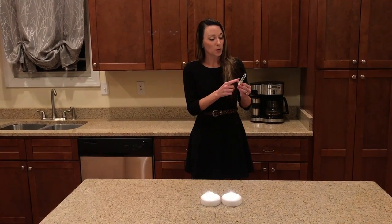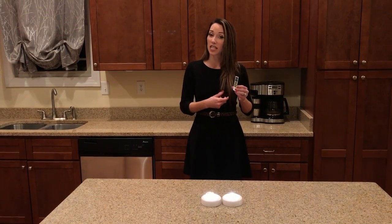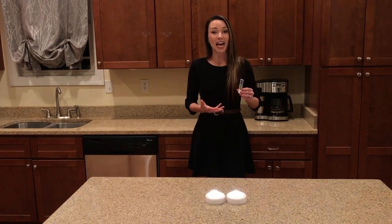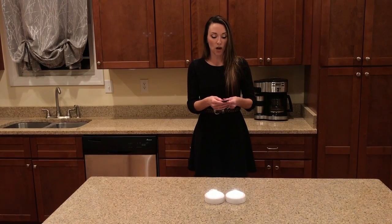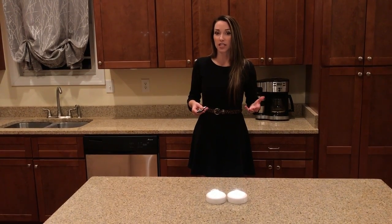Now I'm going to go over how to set one of the timers. I'm going to hit the 15-minute timer. When I hit 15 minutes, it will stay on for 15 minutes and afterwards shut off. To know that you have activated the timer, regardless of which one you choose, the lights will flash once. Watch as I hit the timer — it flashed once. I now know that the timer is set.